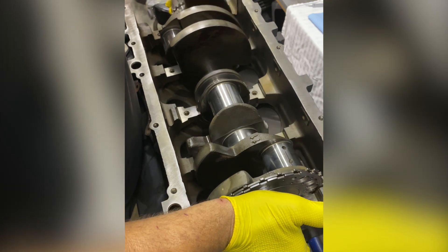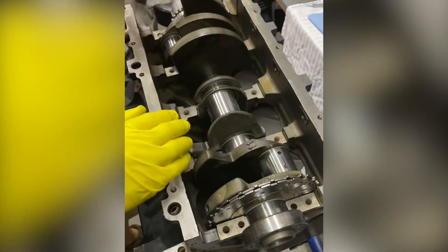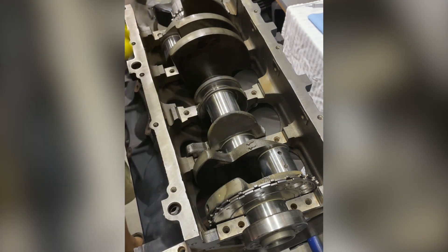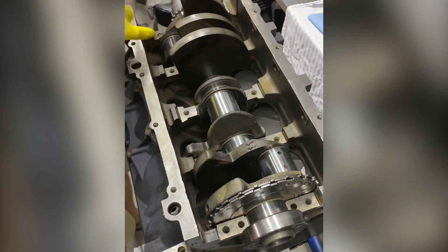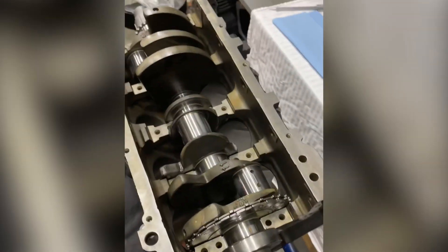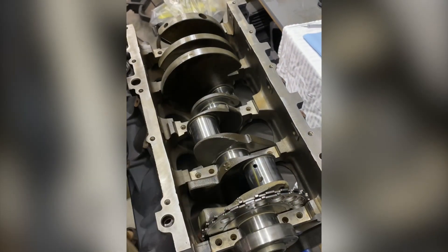Be careful when you're setting this in — you do not want to rotate the engine. We're putting this in dry, no oil. We want to press the caps on, check the plastic gauge, and that's all we want to do. I am going to pick the crank up and rotate it slightly because I've got oil holes that I don't want in the way of my plastic gauge, but I'm not spinning it on those dry bearings. Now we're sitting on our bearings.